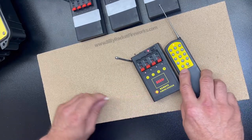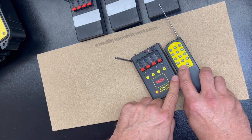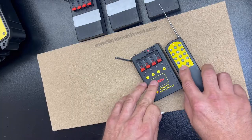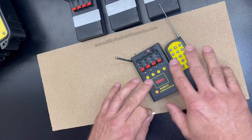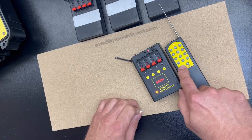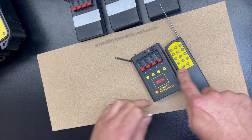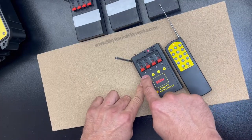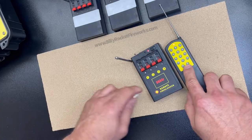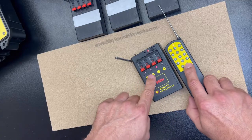A quick feature on this one is it's got a fire-all feature. There's a small fail-safe built into this — that means you've got to hold this down for just a split second longer for it to fire everything. Keep in mind when you use this feature, everything that's paired up to this transmitter is going to go off and light up at once. There's also a sequencer feature, which means it's going to fire everything in succession from 1 through 12 with a small delay in between each cue. Again, you've got to hold it down for a split second longer. And here we go: 1, 2, 3, 4.